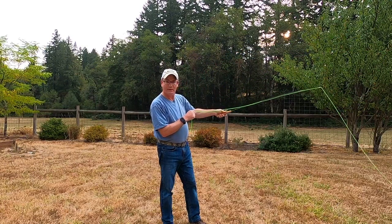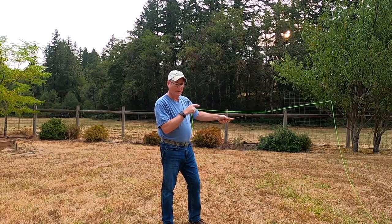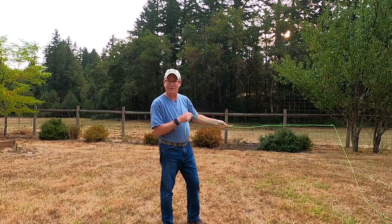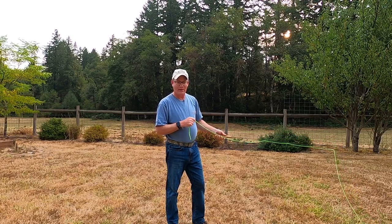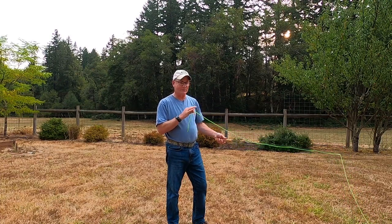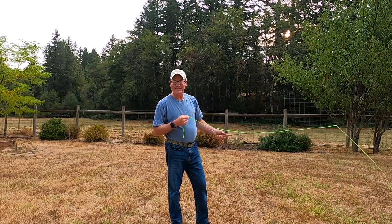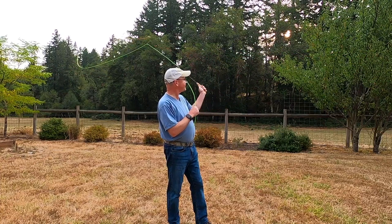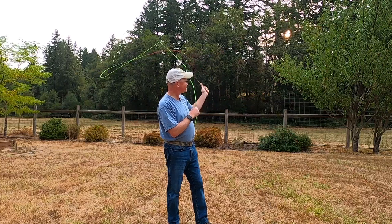A lot of times fly casters just getting into fly fishing often try to muscle it, much like beginning golfers do when learning the game. They'll try to muscle the ball and really swing that club hard, as opposed to letting the club do most of the work on their swing. You really don't have to swing a golf club very hard. The same thing applies for a fly rod. What I'm doing here is basically stopping at the 10 o'clock, allowing the rod to load — back cast loads, then forward cast, back cast, forward cast.